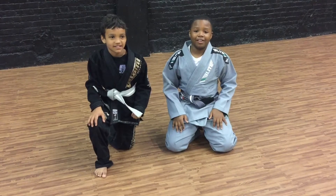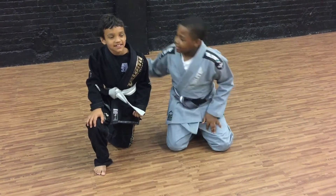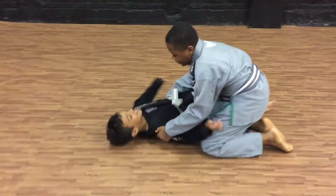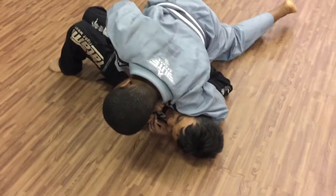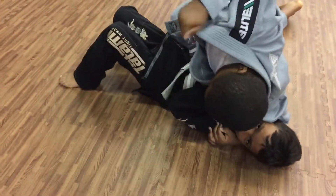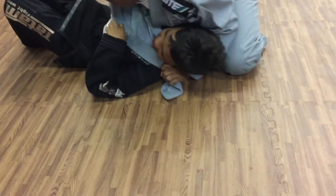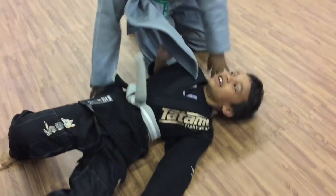I'm Blake and I'm Dara and I'm going to show you the technique of the week: lapel choke from side control. Get down for me Blake. So you want to keep the pressure down, you want to pull out your knee and pass it over to your other hand. You want to block your hip and then you'll be attacked.